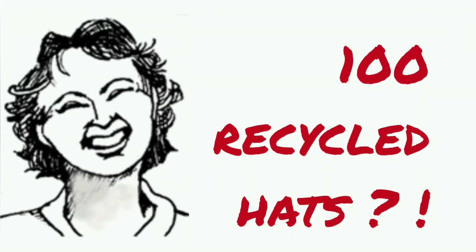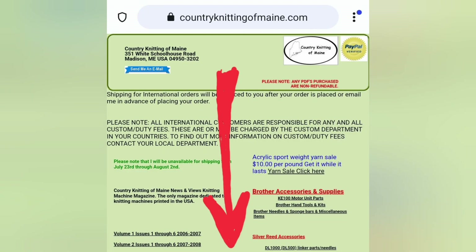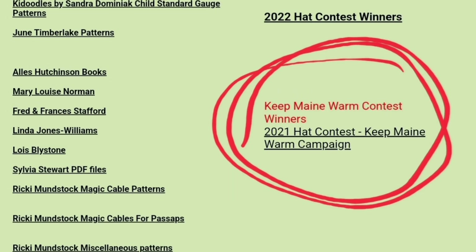Every year I participate in a hat charity drive and contest sponsored by my friend at countryknittingofmaine.com. Here is how you can find from her homepage the information about the contest. You can win all sorts of prizes and I usually challenge myself to knit and contribute 100 hats and challenge other knitters to join me.